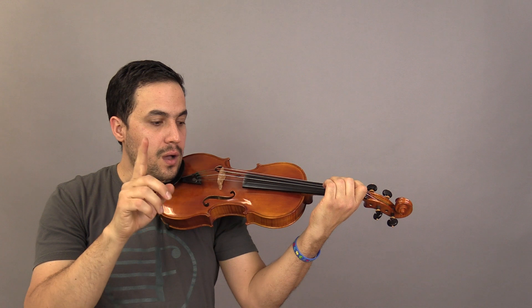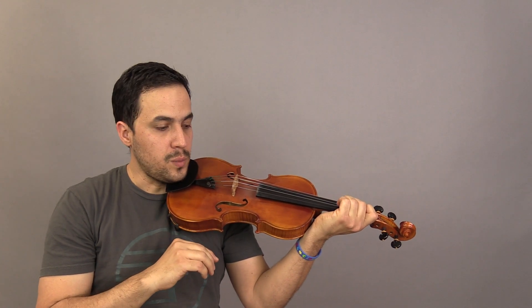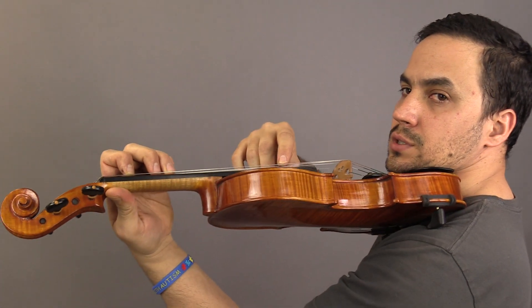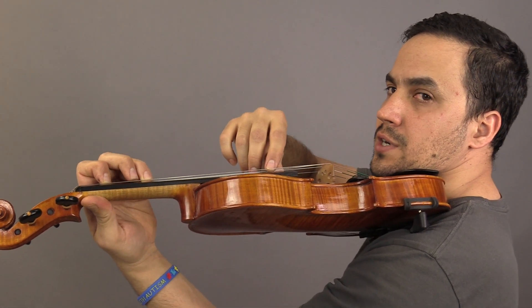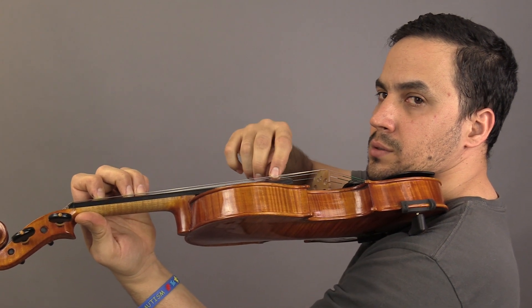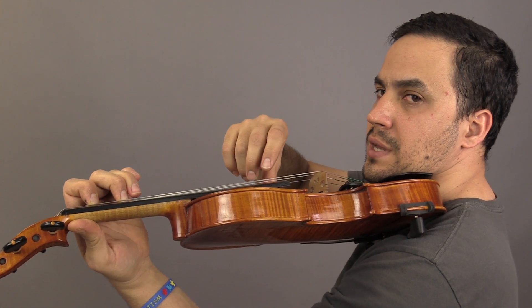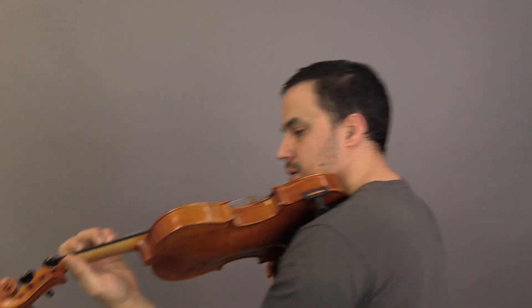Now let's play 'Lift Off.' What's the objective of this exercise? Number 12 — you're gonna start playing first with the third finger, note G. Then second finger, F sharp. Now you're gonna combine the two of them: lift the third finger, rest down and get the third finger back, as you can see.